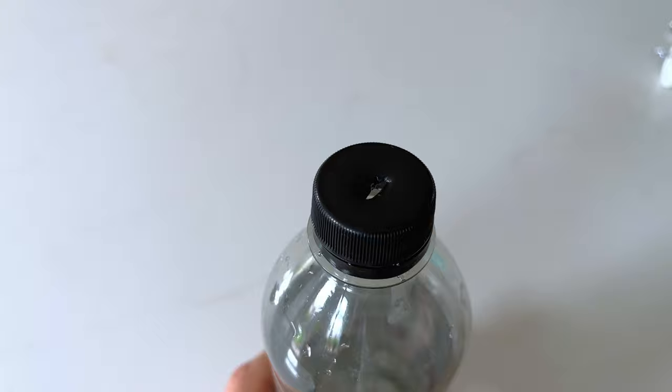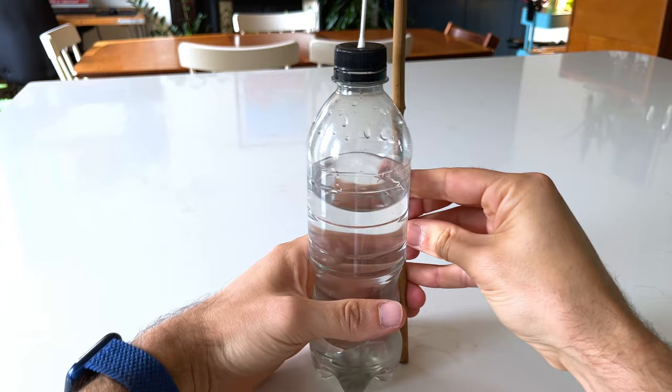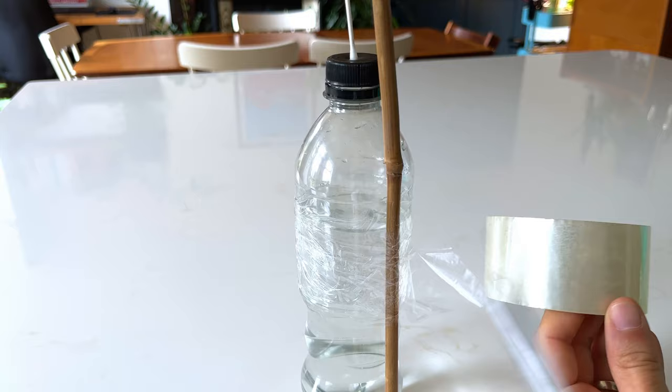Next, grab a stick of some kind and tape it firmly to the bottle. Fill the bottle with water, put the cap on, and insert the stick part into the soil so that the water can drip into the soil slowly. Easy peasy.